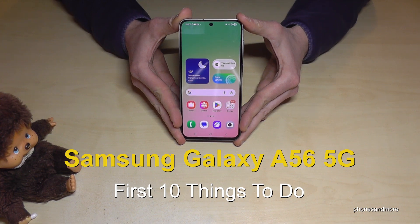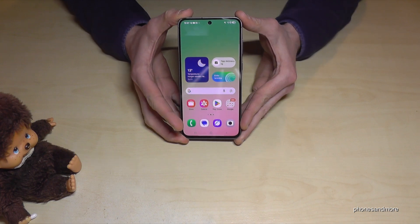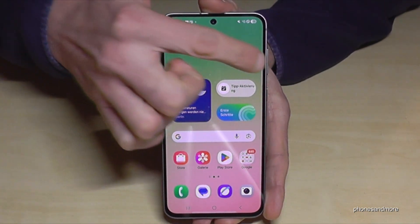Hello everybody! In this video I want to show you 10 first things to do for the Samsung Galaxy A56 5G. The first thing I want to show you is almost invisible here at the side.